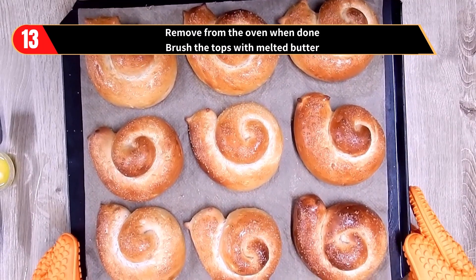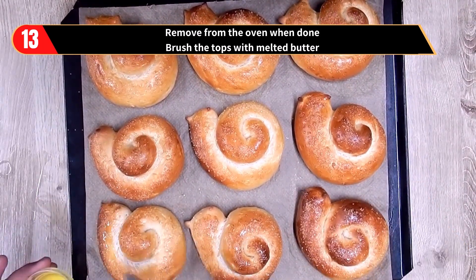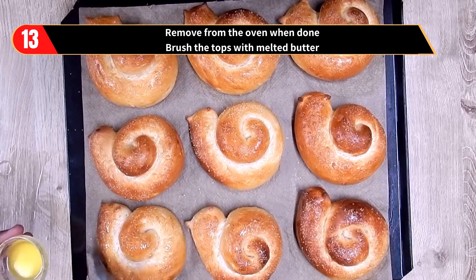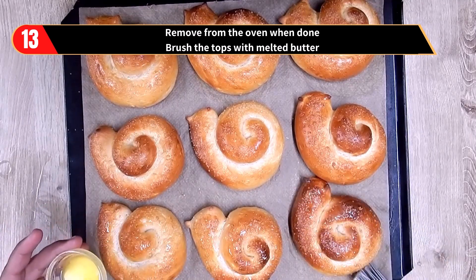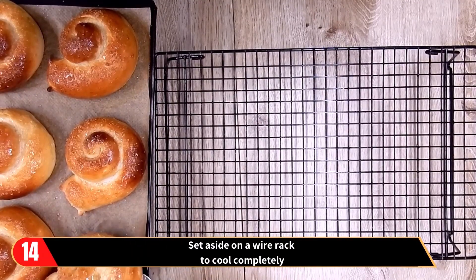Then remove the tray from the oven when done and brush the tops of the snail buns with melted butter. Set aside on a wire rack to cool completely.